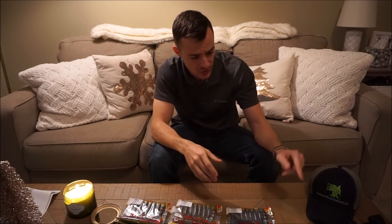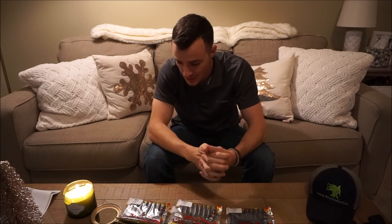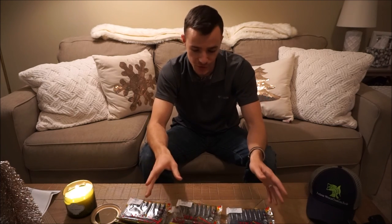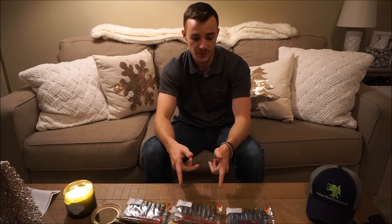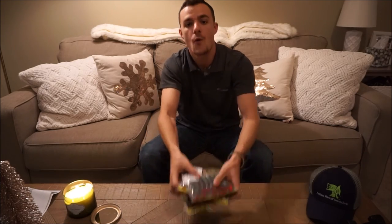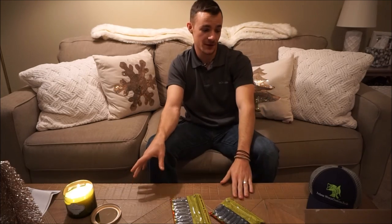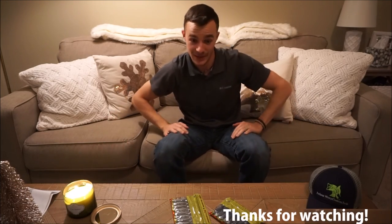I just wanted to do a quick unboxing to show you guys some of the new GoPro gear — hopefully we're gonna be testing that out this weekend. Anyway, thank you guys for watching, thank you for your support, thanks for your comments and views. Hope you enjoyed the video and the unboxing, and stay tuned for more bass fishing — we'll see you next time. Oh — that was a bad idea. There's a lit candle right there, there's soap right there, there's these little shiny trees. That was a bad idea.